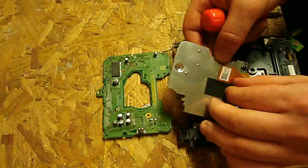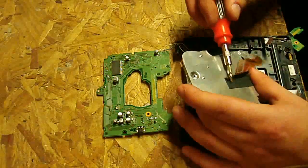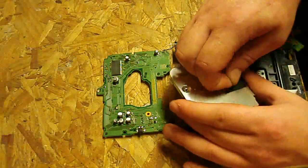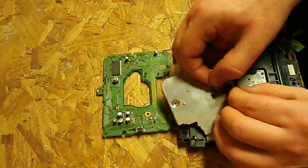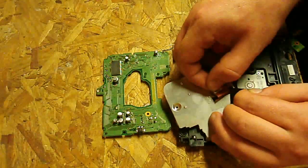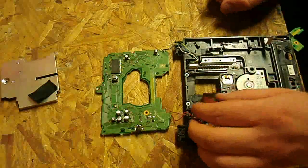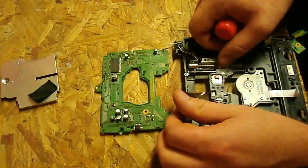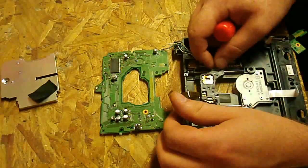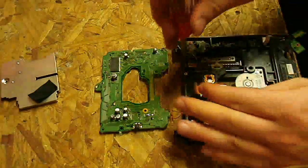Now we're going to be careful — this tape is really strong and holds this on. If you try to rip at it you can tear the actual ribbon, so just very lightly get that tape and peel it back. Then stick it right back on here and that will slide off. Now we've got the actual guts opened up. As you can see, the laser moves freely. We're going to switch back over to a Phillips head and take out this screw right here.